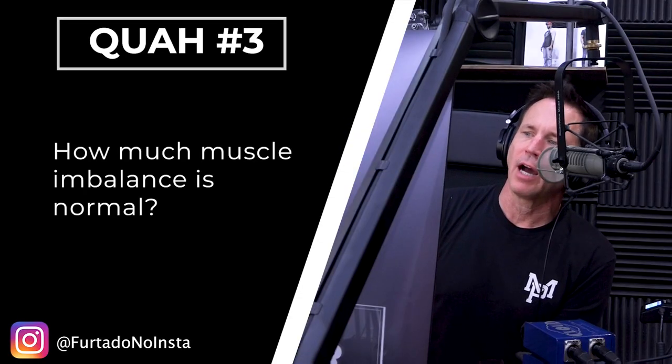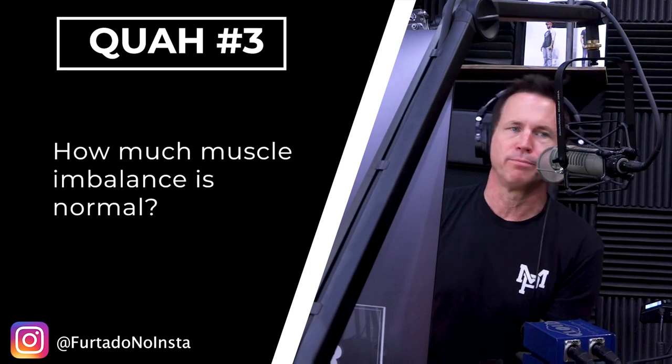Next question is from Furtado, no Insta: How much muscle imbalance is normal? Well, if you mean what is common — a lot. A lot of muscle imbalance is common. If you mean what is ideal, this is different from person to person.